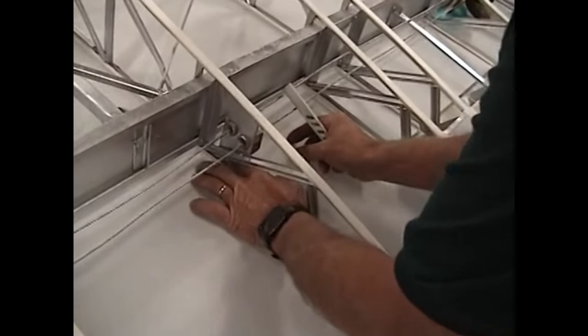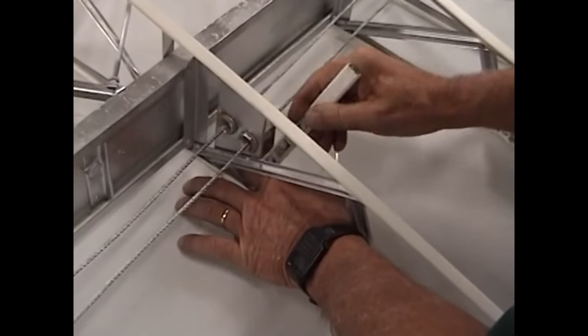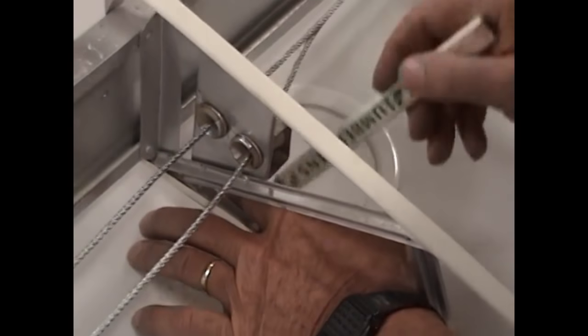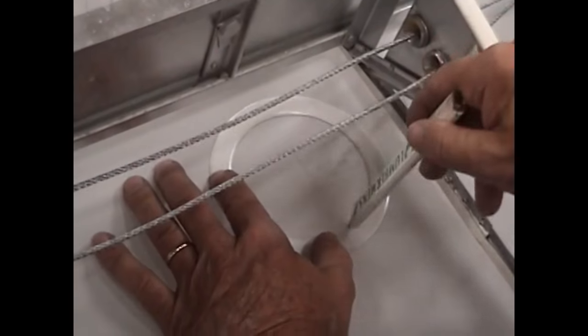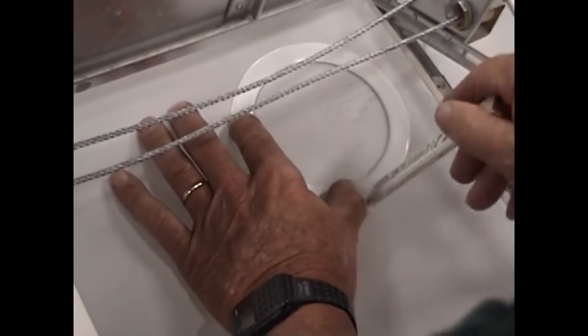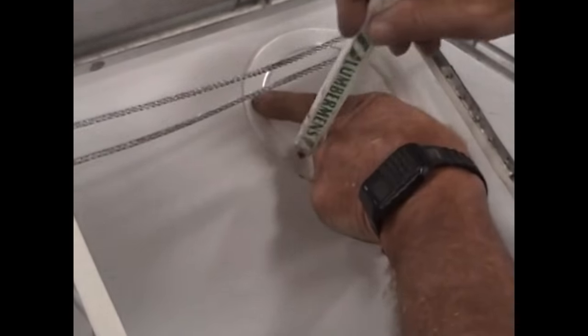Chances are you're not going to have to access these for cable removal. It's not really necessary for changing cables to take them out, but if a person chooses to, it's nice to have access into these areas — the only way to get into them is to be able to get into both sides. These are inspection rings that Piper saw fit not to put in, but we can go ahead and add them. When they're properly installed with a nice reinforcing patch over them, they look very nice and don't detract from the finish of the aircraft.